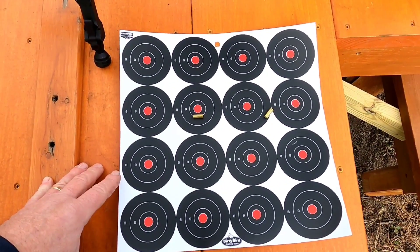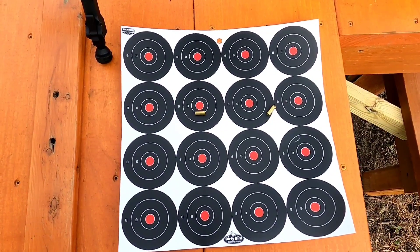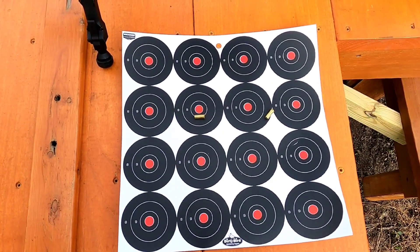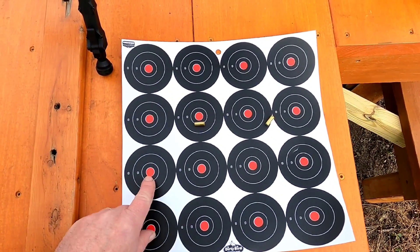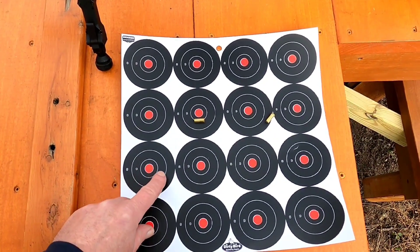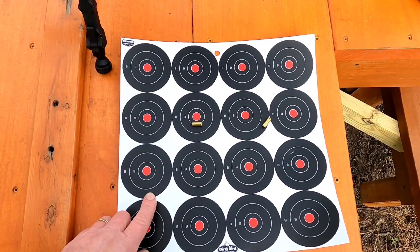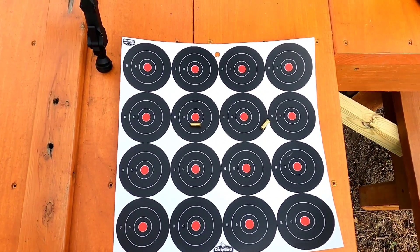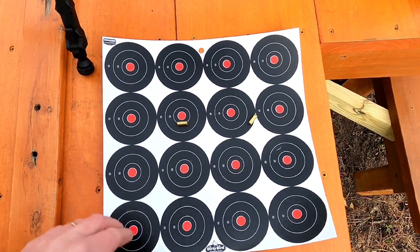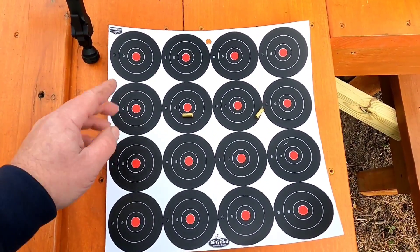I want to talk about the target we're using — it's a Birchwood Casey Dirty Bird target with 16 spots. The center spot is only half an inch, and the second ring is an inch. So when we're shooting these groups it's going to look like the groups are bigger than they actually are. These Dirty Bird targets also don't do the big splats like the others I'd been using.